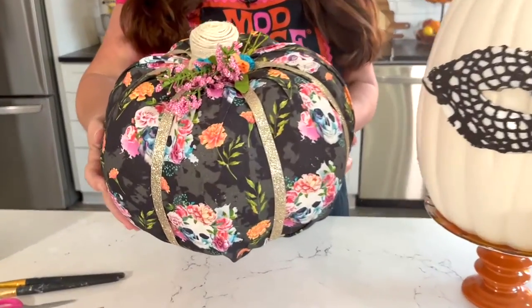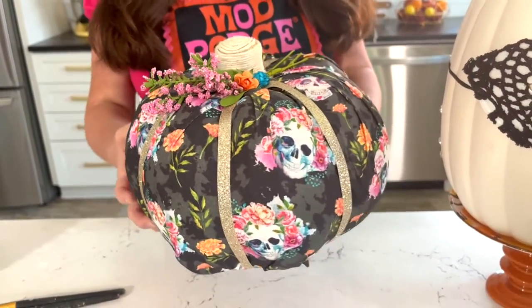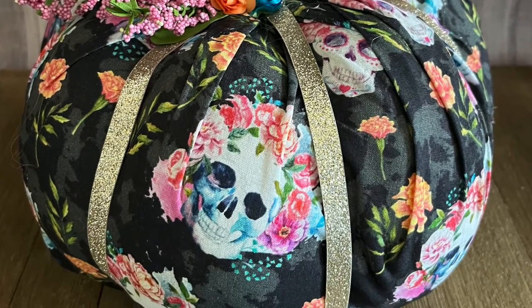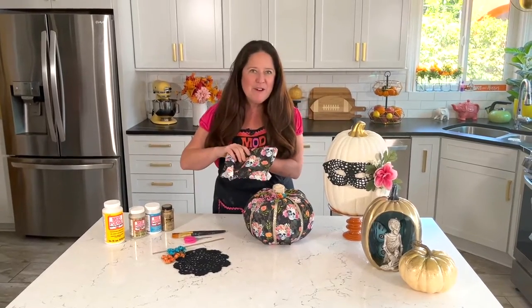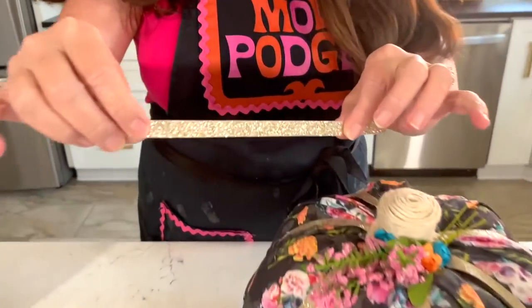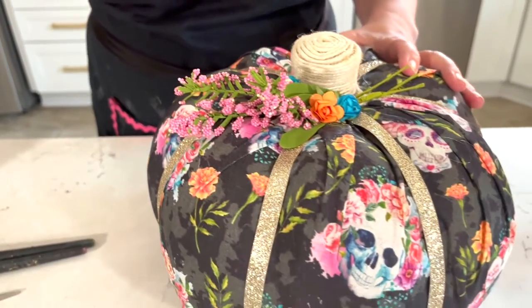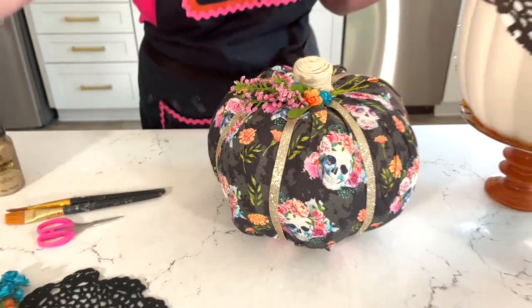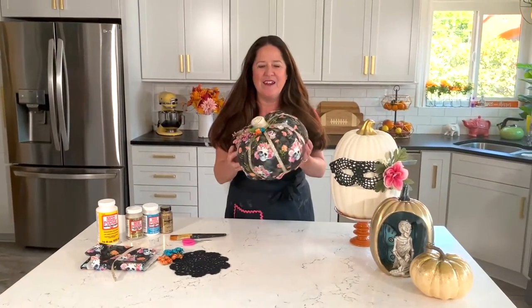We're going to be creating this really cool fabric covered pumpkin. This is really awesome if you see one of those pumpkins at the store and you're like, that's not my color, or you find something at the thrift store and you want to make it over. We did this one with just some fabric. You can use any print you wanted, but I loved this with these flowers in it, and I'm using a little bit of sparkle ribbon. It's really simple to put together. You can add flowers to this, and for this design I'm using Mod Podge in matte, and that is going to attach all of that fabric to your pumpkin and give you this really cool boutique pumpkin look.